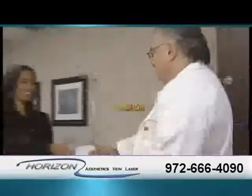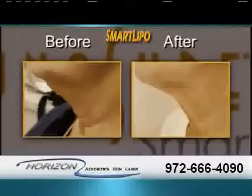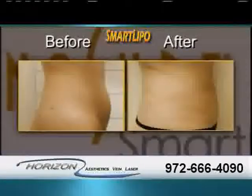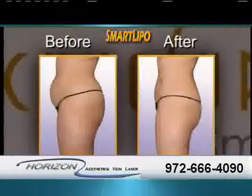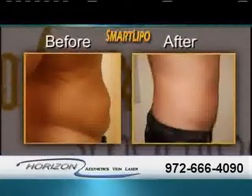Are you ready for summer? Introducing SmartLipo, the breakthrough new way to melt fat and tighten your skin. SmartLipo uses laser technology to sculpt your body in a gentle way. It's minimally invasive with no general anesthesia needed and almost no downtime.